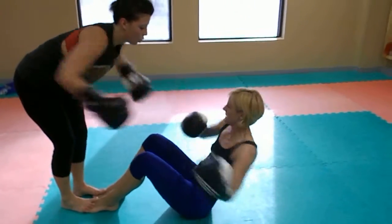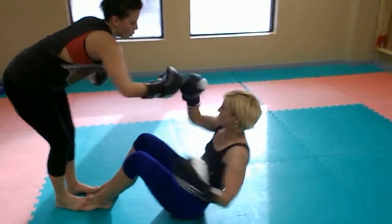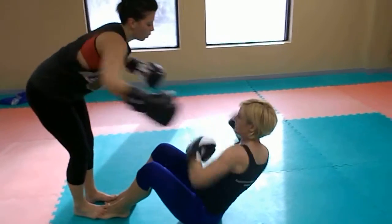Body twist, body twist. More speed, less power on the hands. Just more work on the speed and twist.